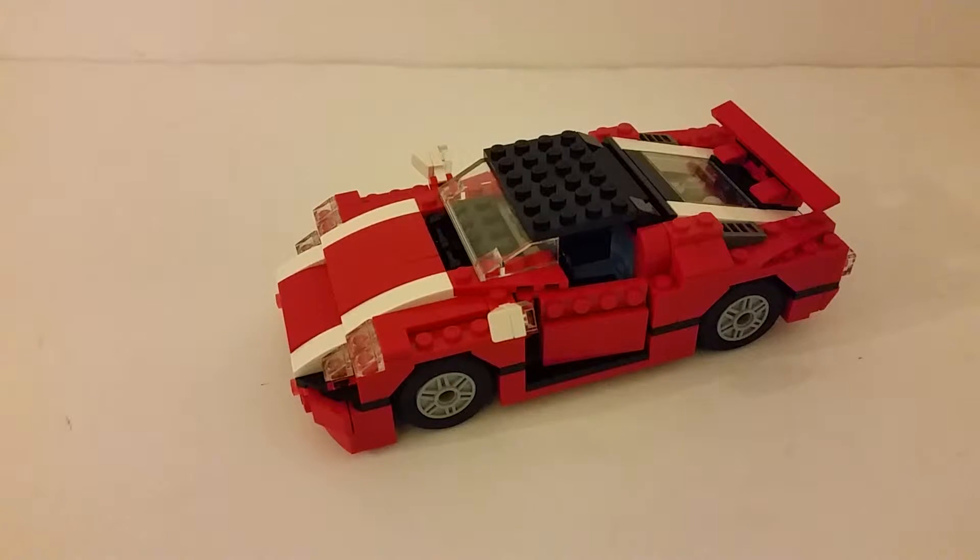Here it is in the main build from the Super Speedster. This is quite a good model, I really do like this. It's got some really nice details on it — I really enjoy the lines that go all the way across the top, starting from the front going all the way to the back.